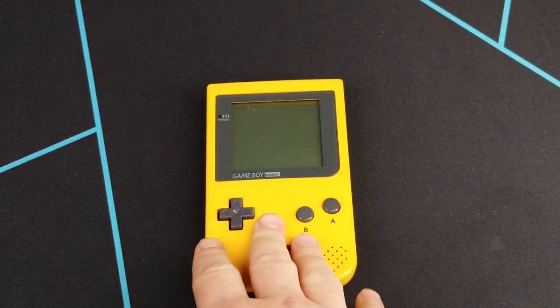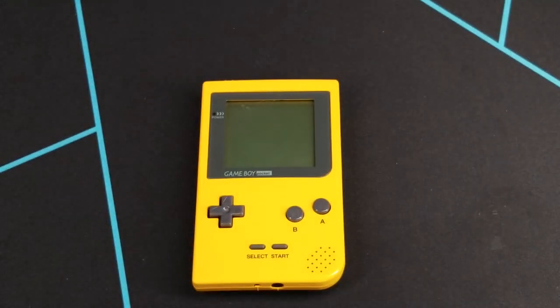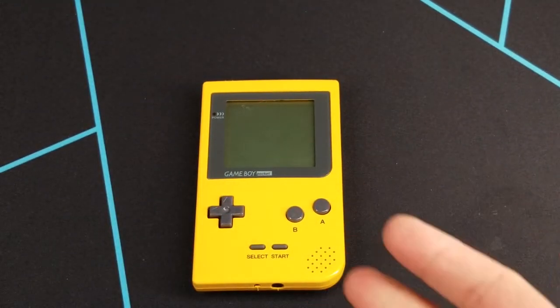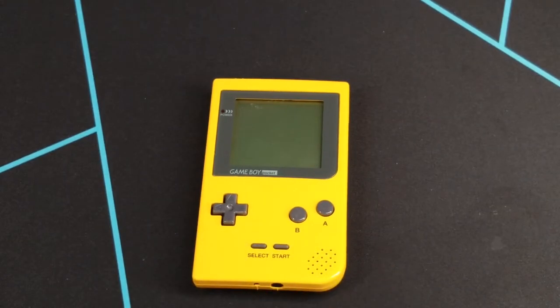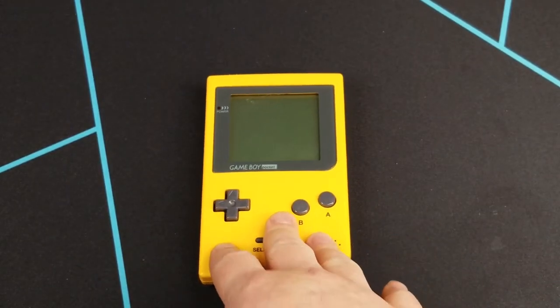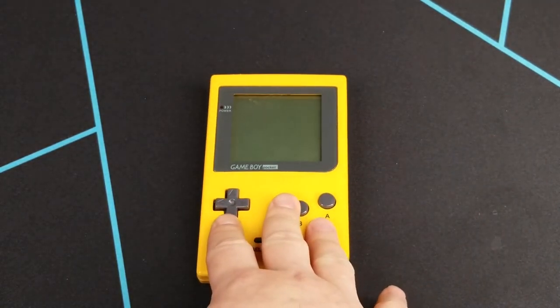So I'm going to go ahead and just replace the screen lens on here. I figured it'll probably take me five minutes to do it, but let me turn it into a video — kind of like a how-to, or at least how I would do it in case you were wondering how to do it yourself. Most of you probably know how to do this, but in the event you don't, stay tuned and I'll show you how.